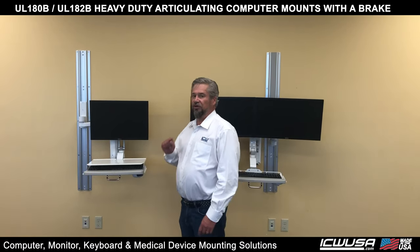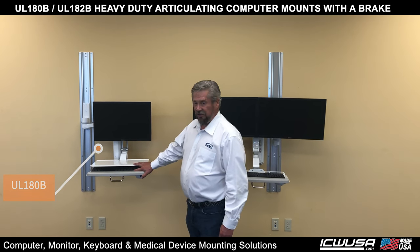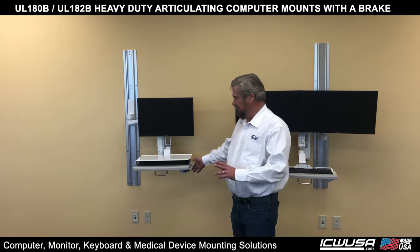First I'm going to show you the UL180P. It is here with a monitor and our KUS keyboard, mouse slide, mouse — all the normal things you'd have on a computer mount.